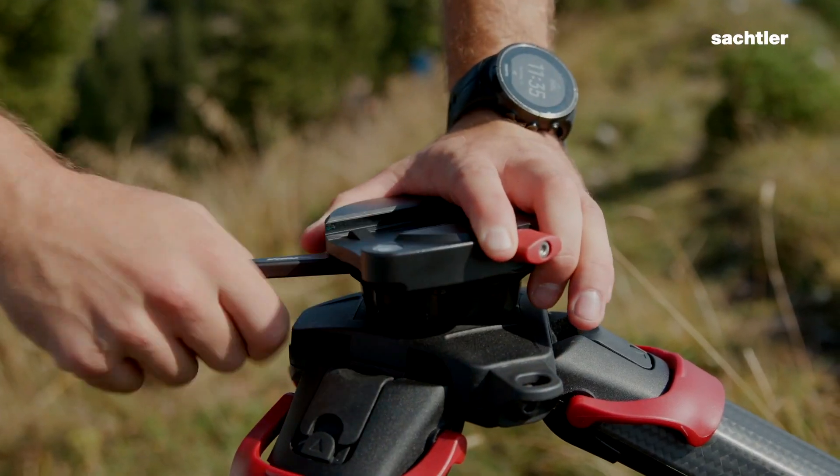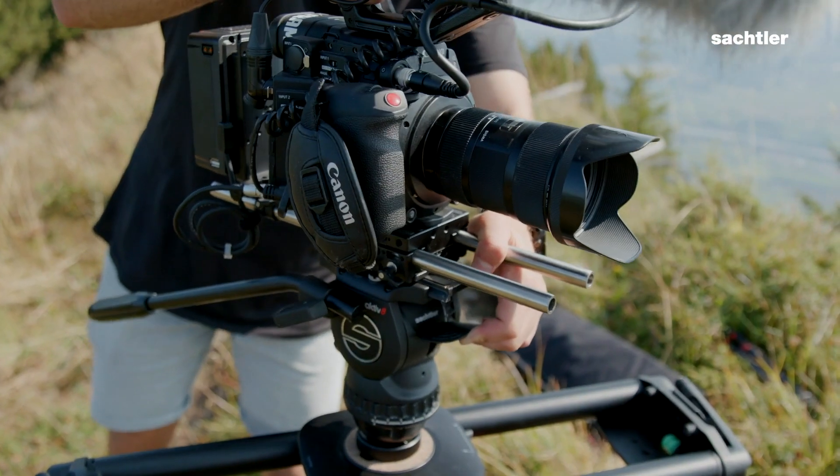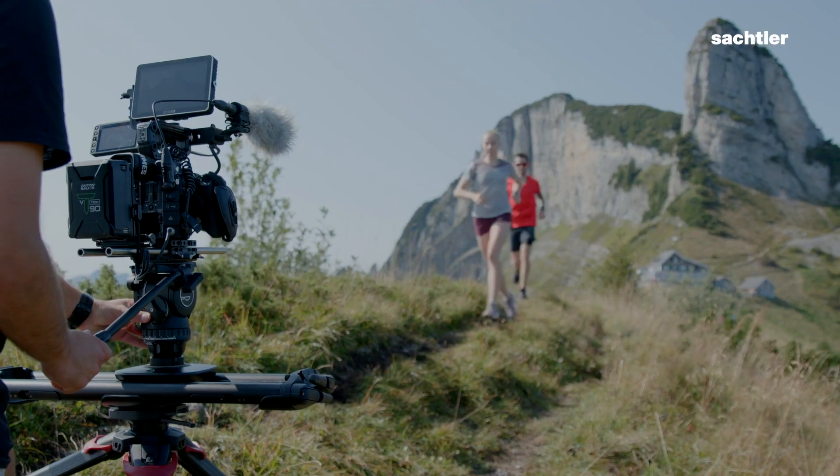With the new speed level adapter you can basically take your slider onto the tripod and put your active head onto the slider.